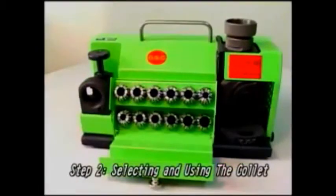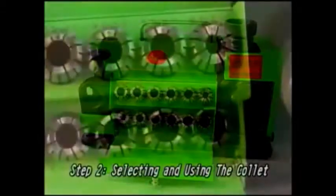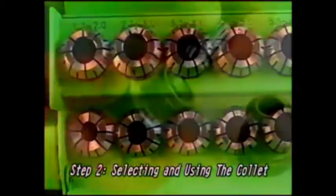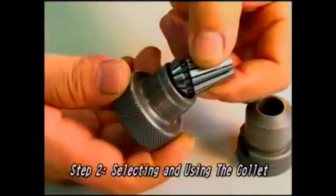Step 2: Selecting and using the collet. Choose the proper collet and place it at a 45 degree angle.